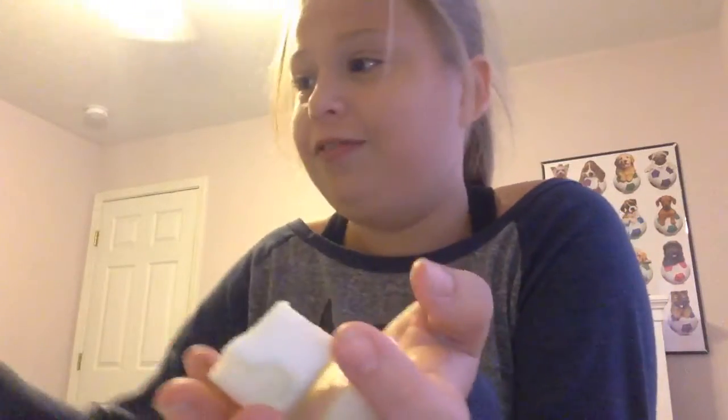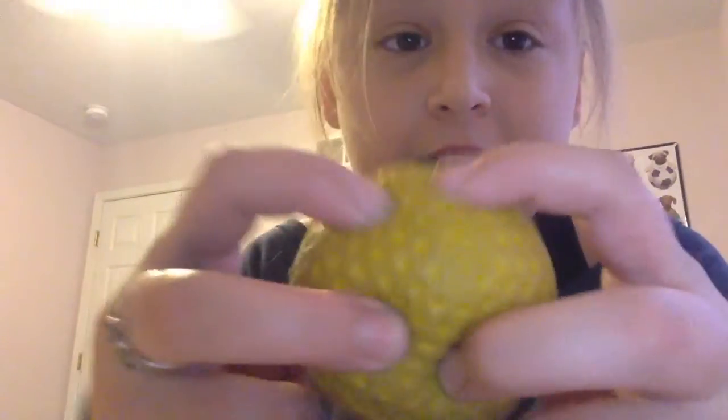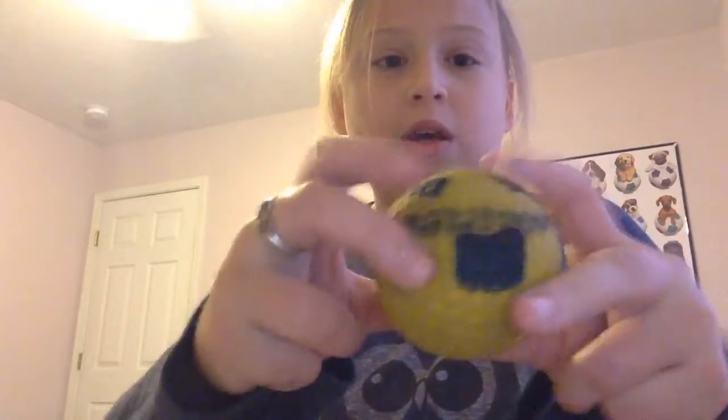I soaked this squishy in water and cut it in half, and in the process I broke my spoon. Anyway, continuing on — I got this in a trade, like I did with this one. One of my friends drew a face on it during the trade. Her name is Evie — go check out her channel, she's amazing.